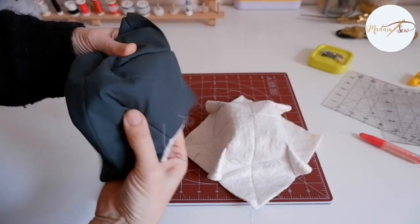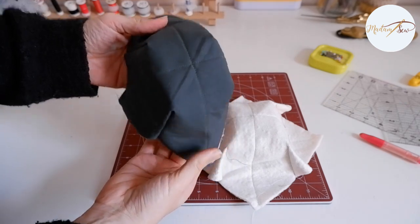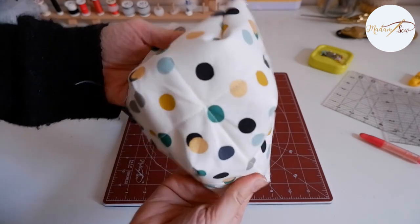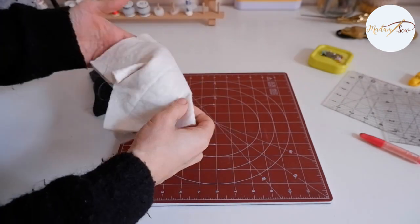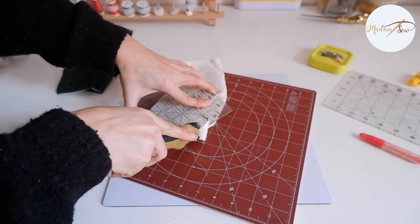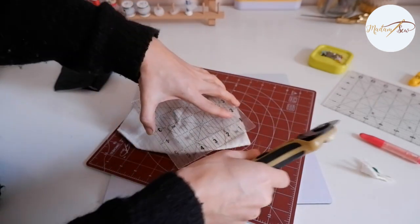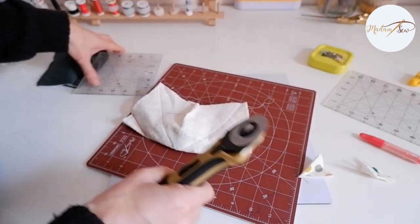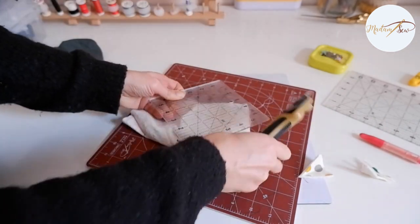And that's it for the pleats. This is how the two fabric pieces look like now. Now trim the excess fabric of the pleats off at one fourth of an inch. Do this for all eight pleats, and also check if other parts need some trimming as well.